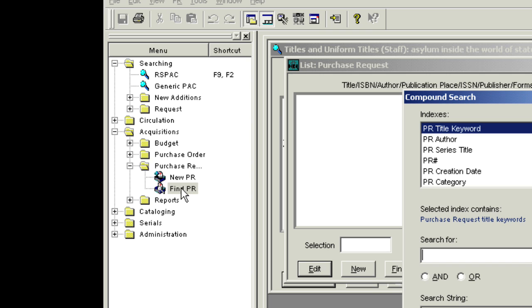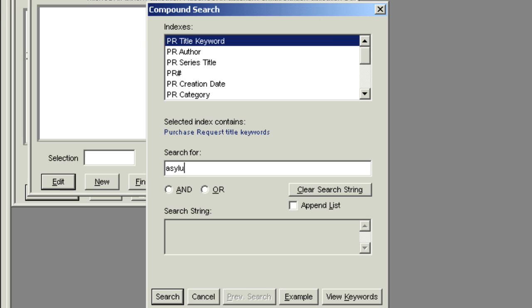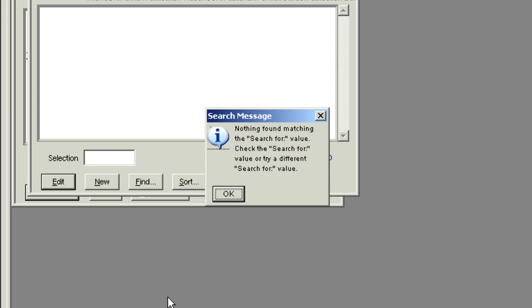Now type the title in the Search For field. If you find a purchase request for your branch, please call Acquisitions to resolve immediately.